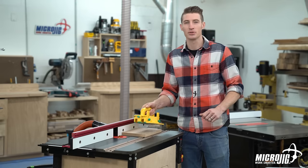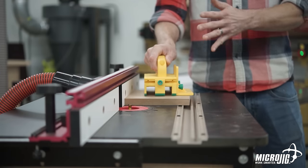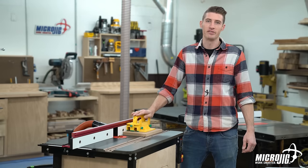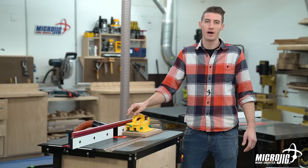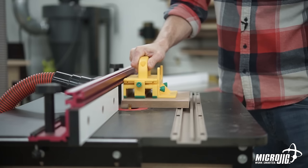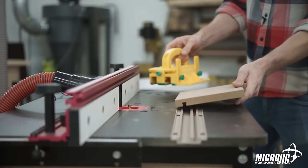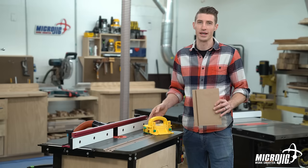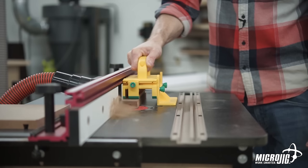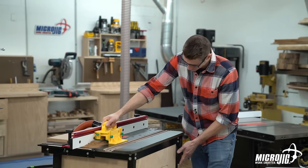The same way it does on a table saw, the green grip, adjustable legs, and balance support give you incredible control over your material on a router table. Let's start with one of the more simple processes — we're just going to rout a basic dovetail groove into this piece of MDF. Coincidentally, this is the same dovetail profile and router bit depth we use for our Match Fit system. I'll rout another one with the balance support engaged so you can see how it works on a router table.